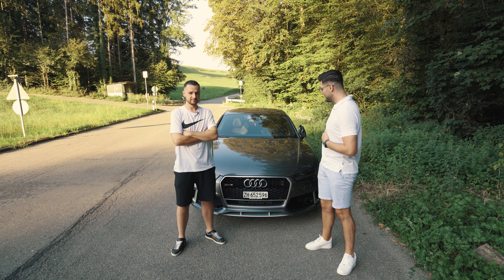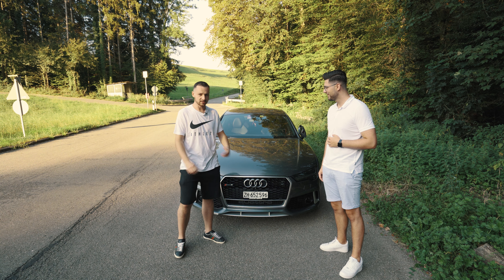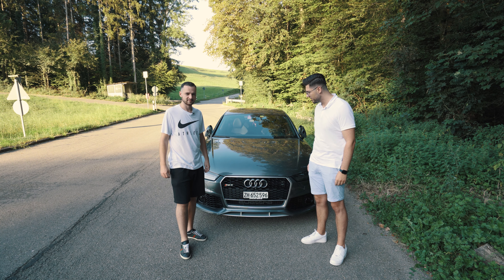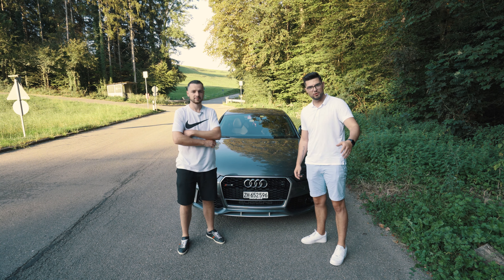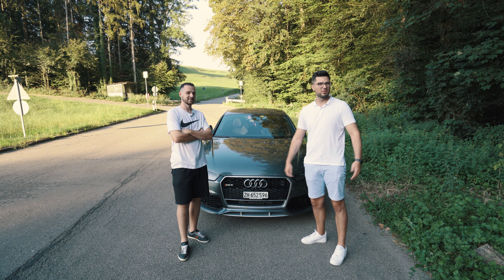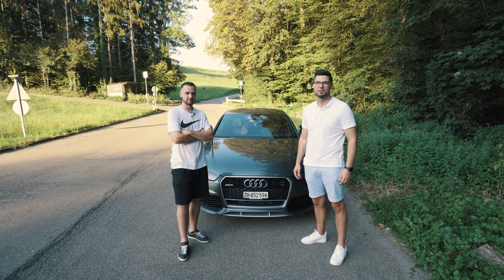Next to me we have the owner of this RS7 C7 model — the 560 horsepower model. I'm Mirel, I'm 27 years old and this is my Audi RS7. Mirel is one of my friends who owns this RS7, so I could get it onto the channel. Today he will talk about his car and show us the Audi RS7 — this is the C7 facelifted model, pre-OPF, so the sound is still good.